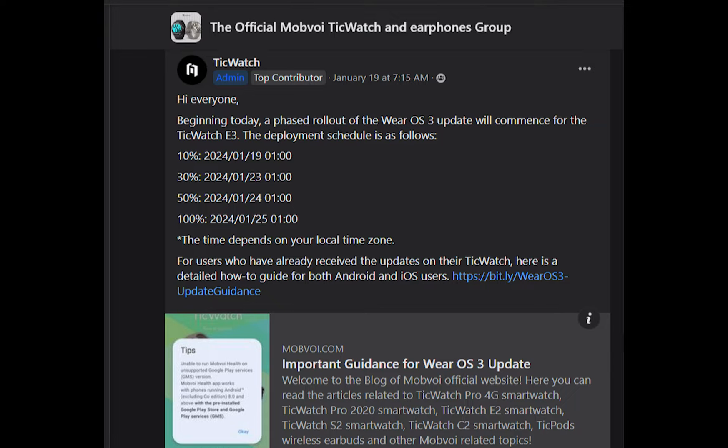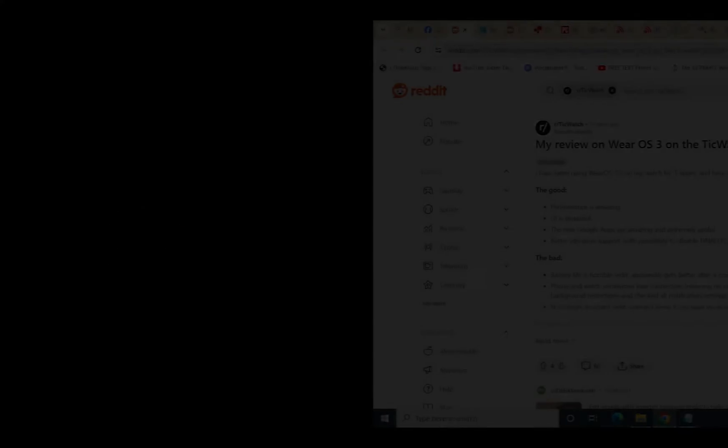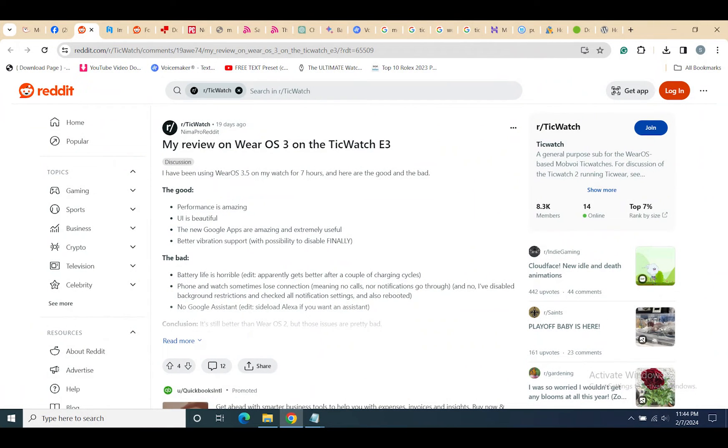Interestingly, the update also introduces new Google Apps, although Google Assistant is no longer supported. Nonetheless, Amazon Alexa can be sideloaded for those desiring a voice assistant. Additionally, Mobvoi Voice Memo and TicHearing apps have been removed.